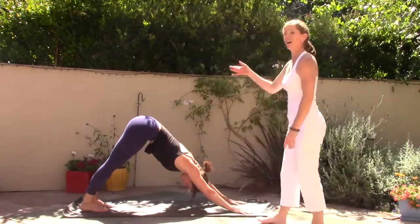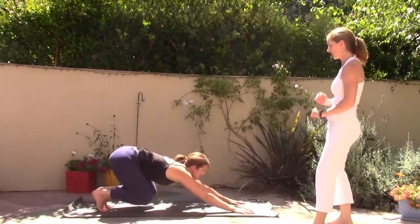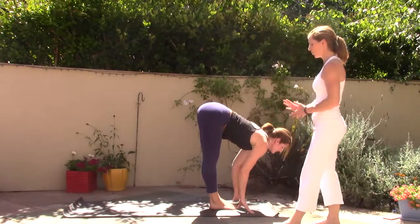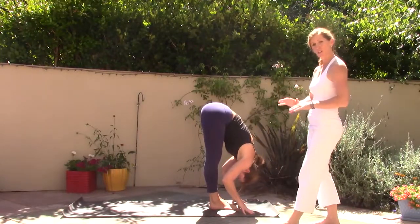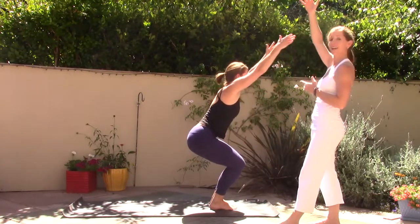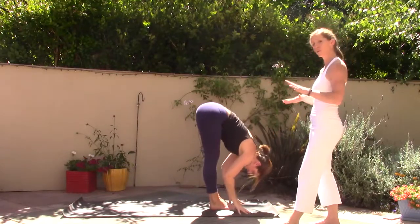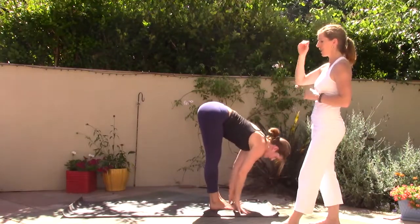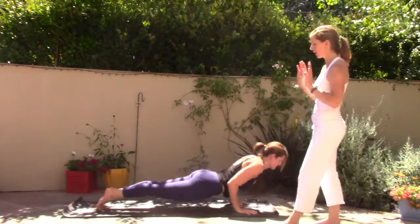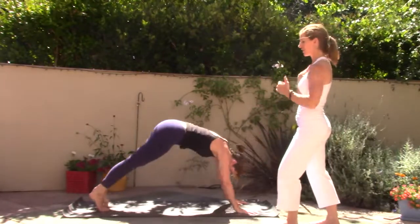On your exhale bend your knees, look forward, walk or jump feet to hands. Inhale halfway lift, exhale fold forward. Now bend your knees, drop your hips — chair pose, Utkatasana — inhale the arms high. Exhale flow forward. Inhale halfway lift, exhale step or jump — high to low push-up. Inhale upward facing dog. Exhale downward facing dog. Inhale right heel reaches up. Exhale step right foot forward, left heel flat. Inhale rise up — Virabhadrasana One.